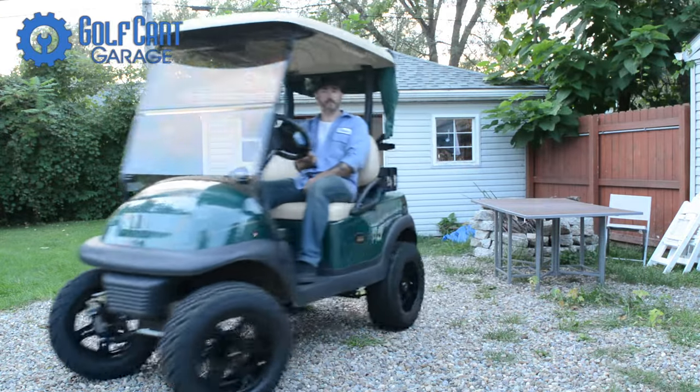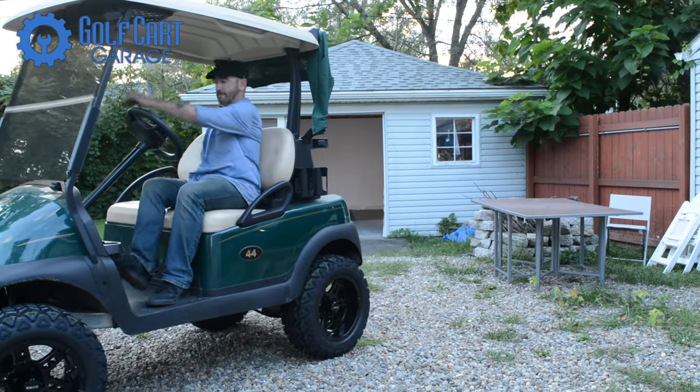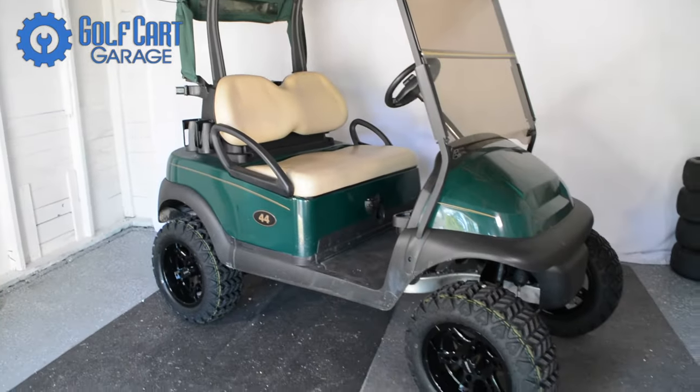Hi everyone, welcome and thank you for joining us at GolfKartGarage.com. Today on GCGTV we're replacing the front seat cushions on our Club Car Precedent model golf cart.